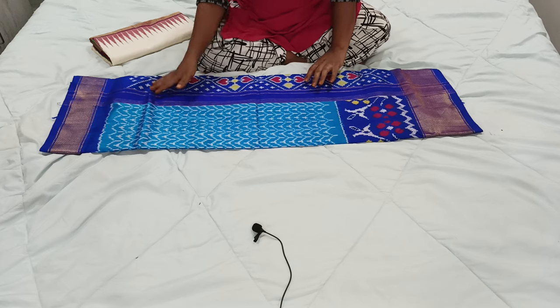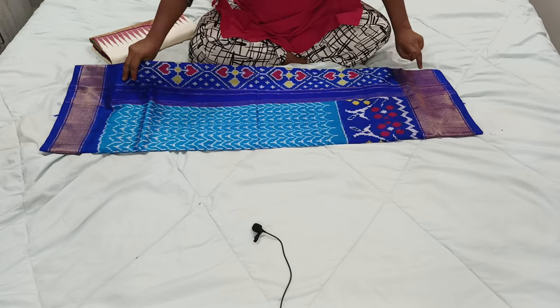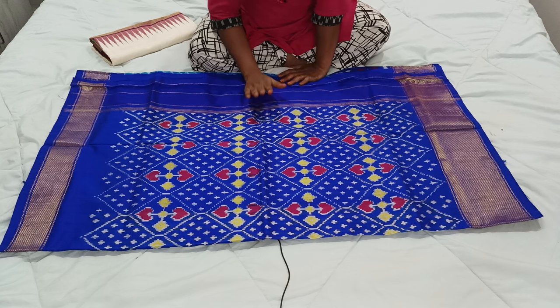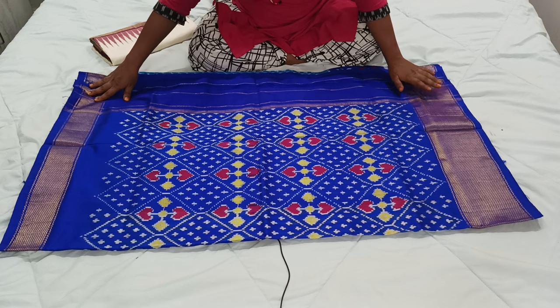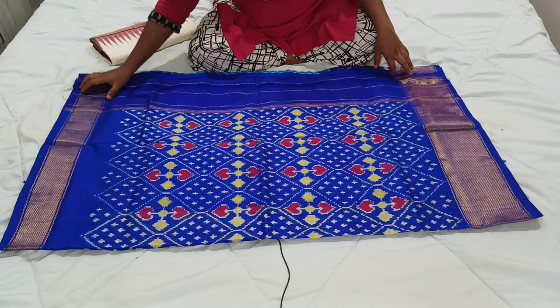This is the first saree. By seeing it you can understand this color combination is very beautiful and bright — sky blue with royal blue. This is the pallu, which is completely with the heavy ikat design. And on two sides of the corner they are given two khadi borders. Here it is a big border and on the upper part they are given a small border.